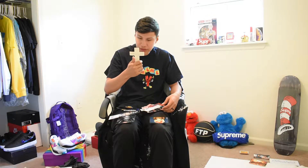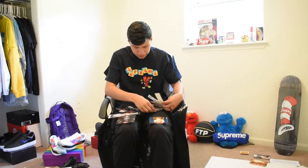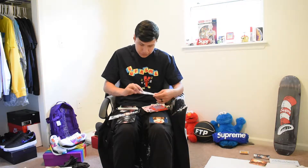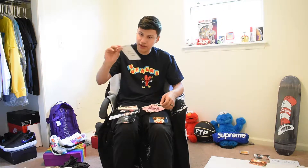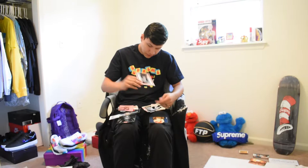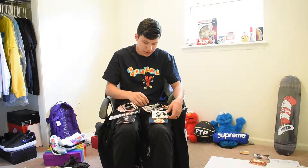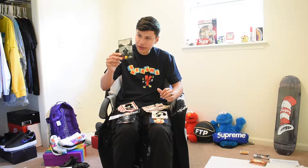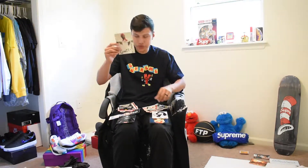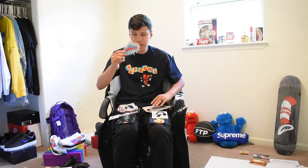I got the Fear of a Black Planet sticker, the Scarface sticker, the blimp sticker, the cross sticker — some of these I've never even seen before. I'm pretty sure they're real. Another Scarface sticker, another Scarface sticker, the Fuck the World sticker, the MLK sticker, the Madonna sticker with the holographic, a collaboration sticker, another collaboration sticker, and the Sade sticker which was one of the ones I really wanted.